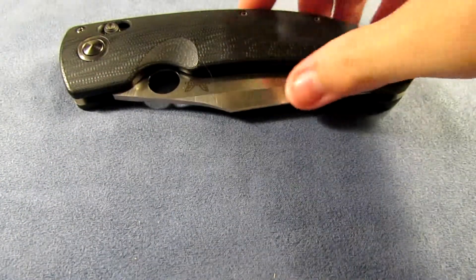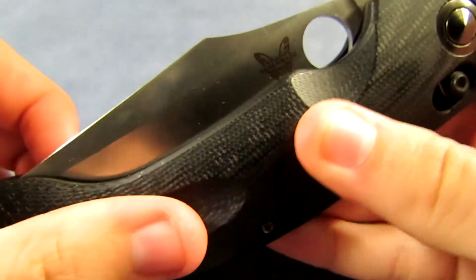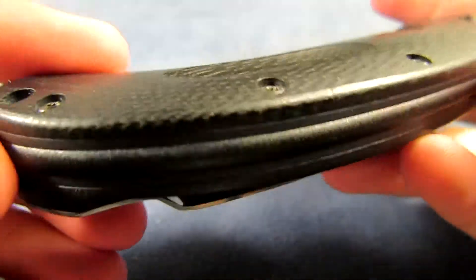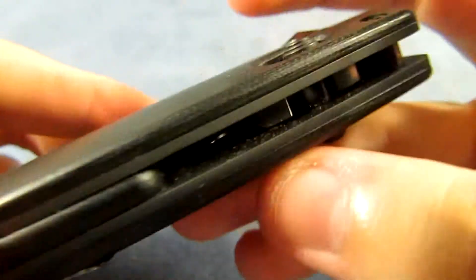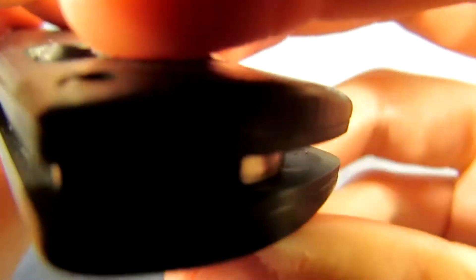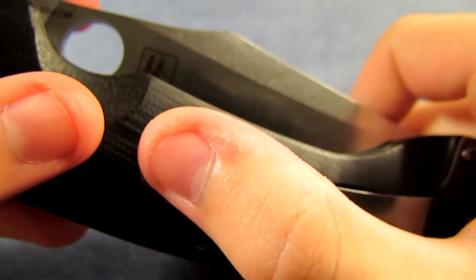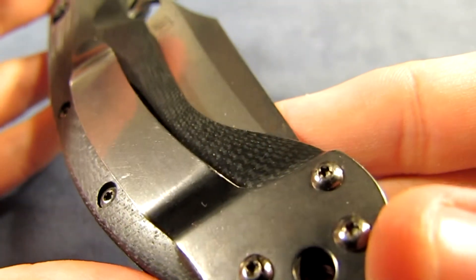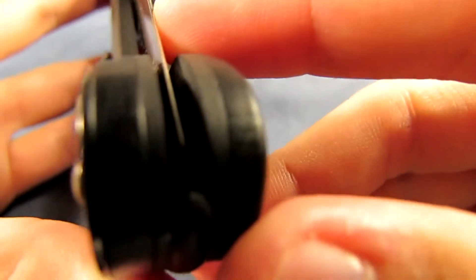I'll do a proper review and everything. Sorry, my battery is almost dead. Here it is. My Carta handles. It feels like a FRN backspacer with aluminum liners, I'm guessing. Really nice looking. Kinda hard to tell on this camera, guys. I keep forgetting — the videos are in 1080p, so definitely check that out. The quality's really good. I usually spend an extra hour uploading just so y'all can see nicely.